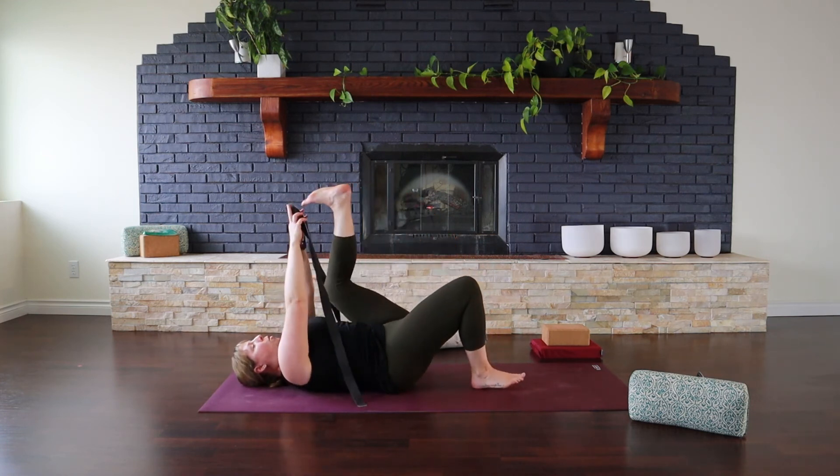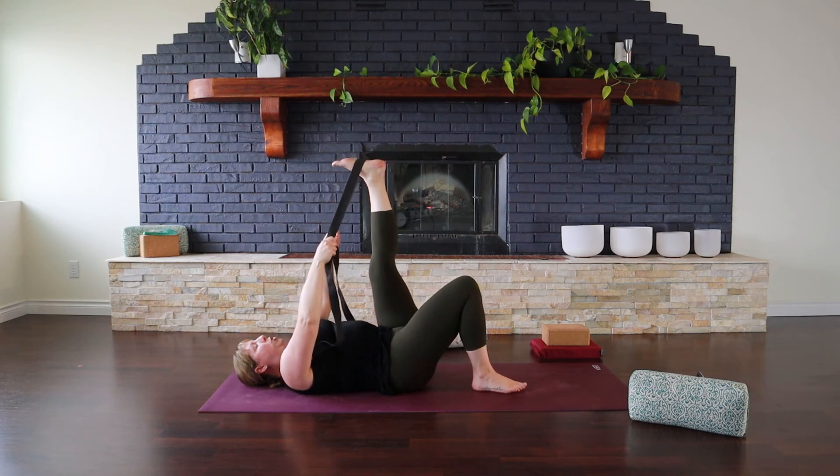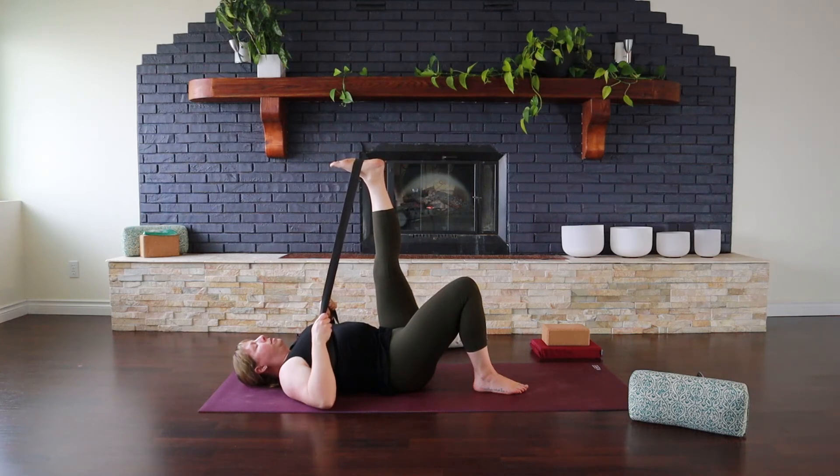Switch the strap over to the left side when you're ready, starting with your right knee bent and your left leg straight. Hamstrings are often a very tight area for people. So if this isn't a yoga stretch you do often, try to add it into your routine more regularly — you could easily toss this in to any practice before you move to Savasana, or do it right after a workout.